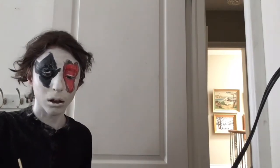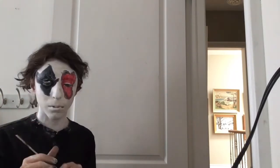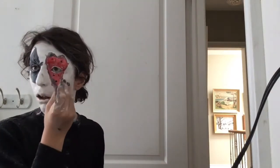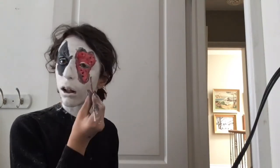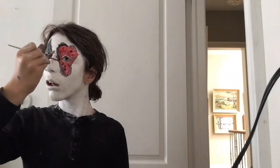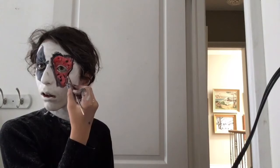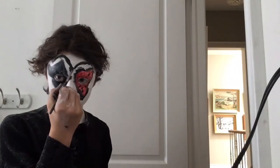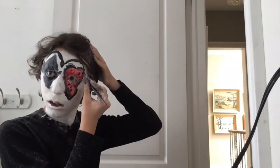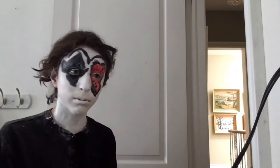For the next step, I am taking some black body paint and creating some dots around the inside of my heart. Then I am taking black body paint again and creating a unibrow shape on my eyes.